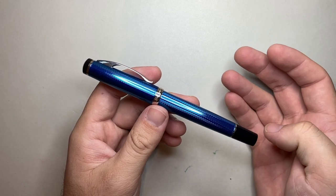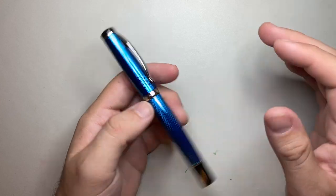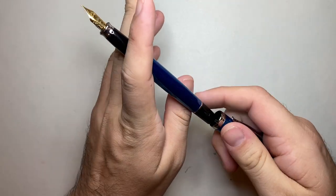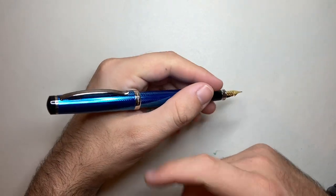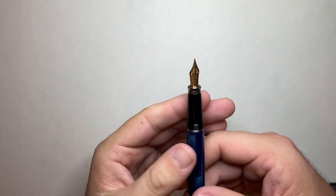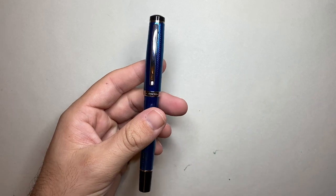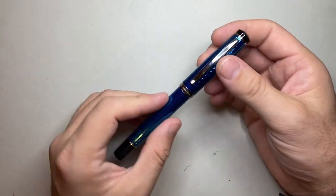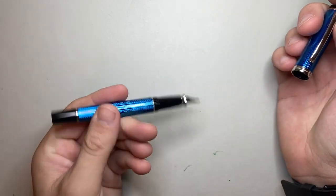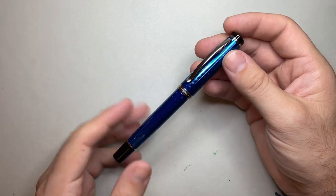For pros and cons, there's really one and a half cons — and they're not really even full cons. The first is the balance of the pen when posted — unposted the balance is great, but posted with the cap on the back, the balance is just a little bit off. If you prefer a pen with some back weight, this may actually be really good for you. The other thing, purely from my perspective, is that it's a number five nib. On a pen of this size — comparable to a Lamy Safari — the pen could definitely take a number six nib, and I think a larger version of this pen would be really great.